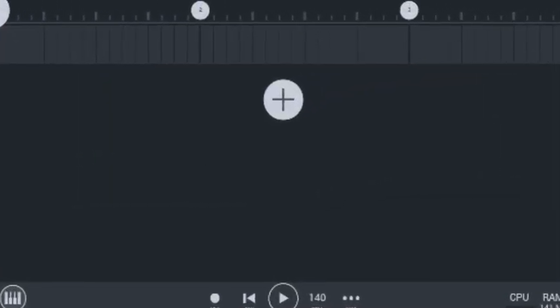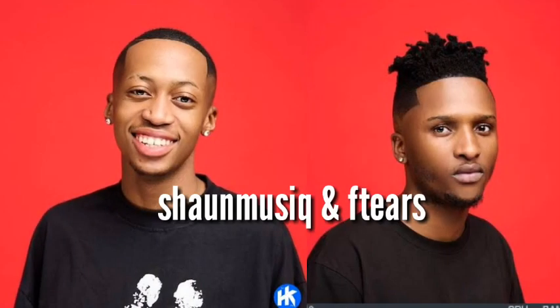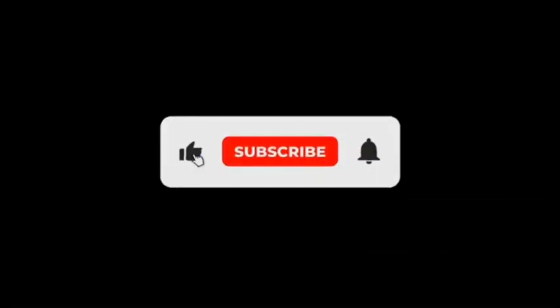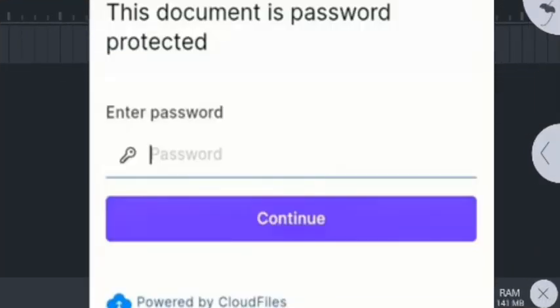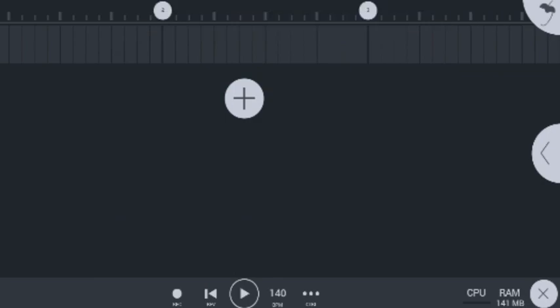In today's video I'm going to be showing you guys how to make hot Amapiano like Shawn Music and FTS right here on FL Studio Mobile. The good news is that I'm going to be giving away this Shawn Music and FTS FL Studio project file to you guys for free. Before you download this project file, make sure that you subscribe and watch this video carefully because I'm going to be giving you guys the lock password for this project file.